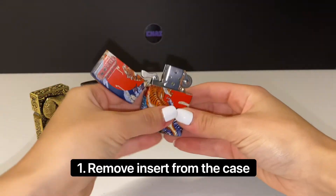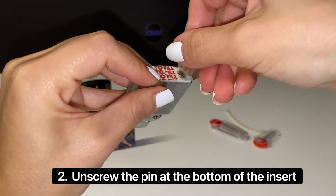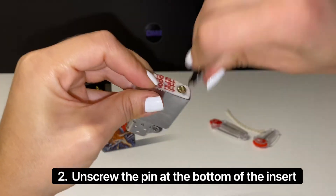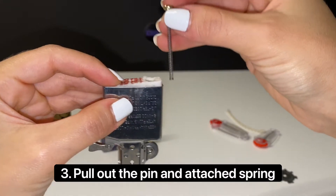If your lighter does not spark, you might have to change the flint on your lighter. After removing it from the case, unscrew the pin at the bottom of the insert until you see a spring come out. Pull it out and set aside.